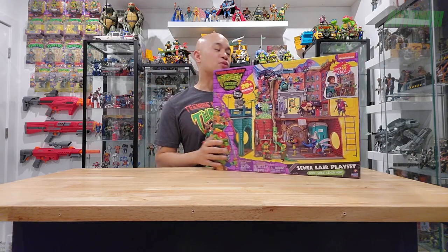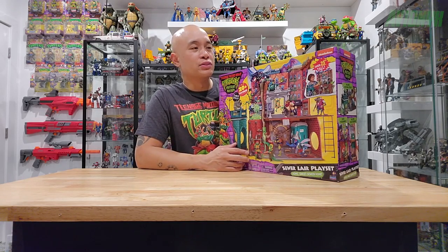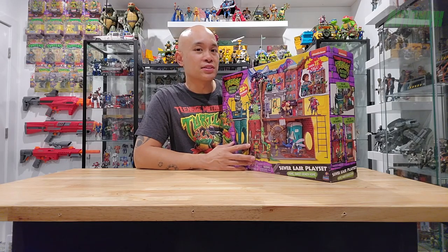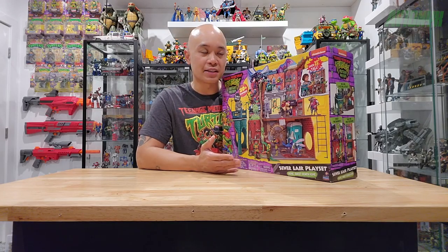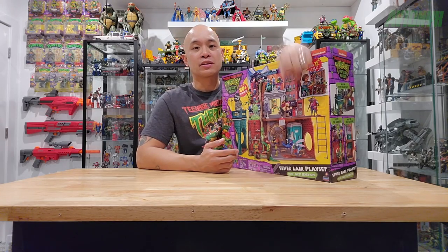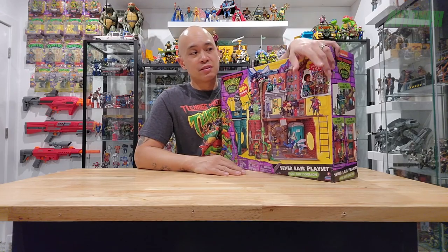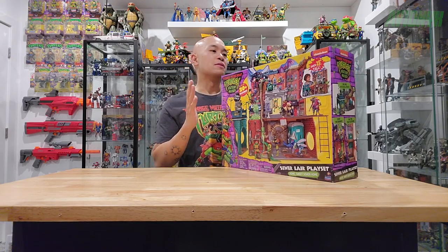I did have one on pre-order at Entertainment Earth for $85 plus tax, but it's actually cheaper at Target at retail price — $79.99. Then I used my Target Red Card discount for five percent off, so that's like four dollars off, coming to about $76 after tax.